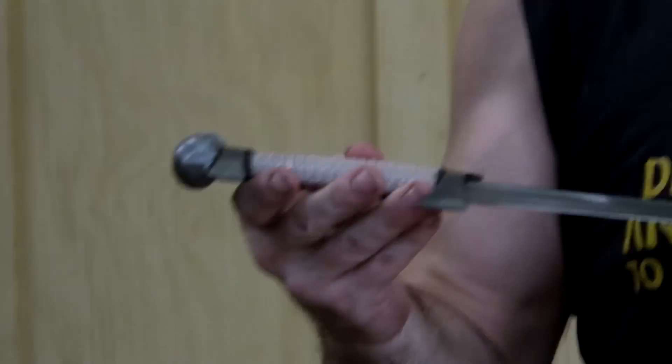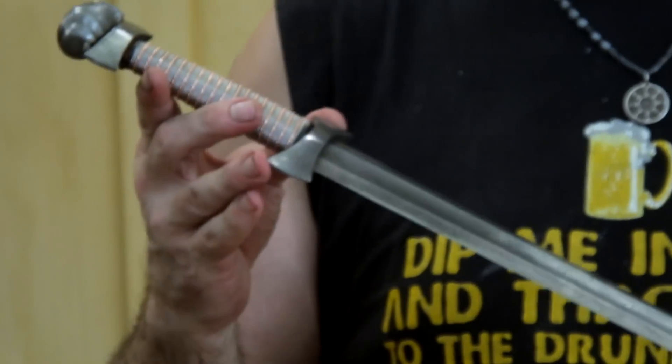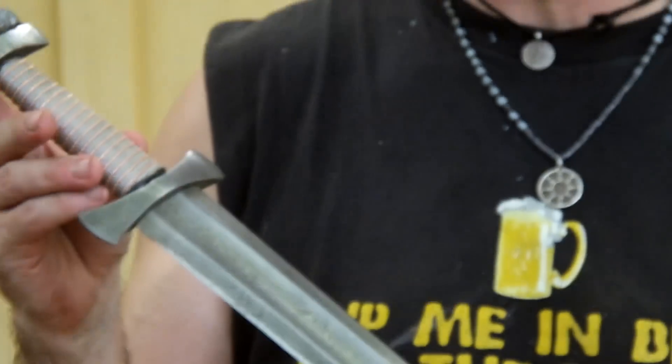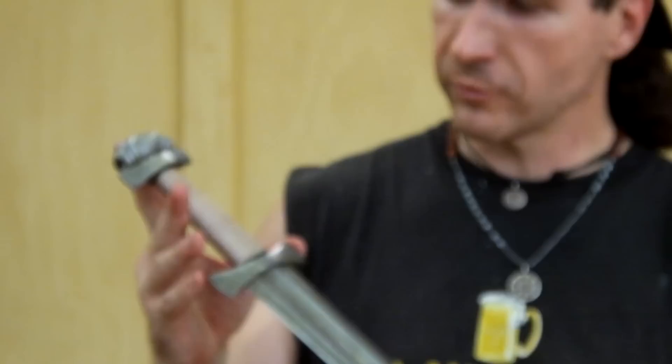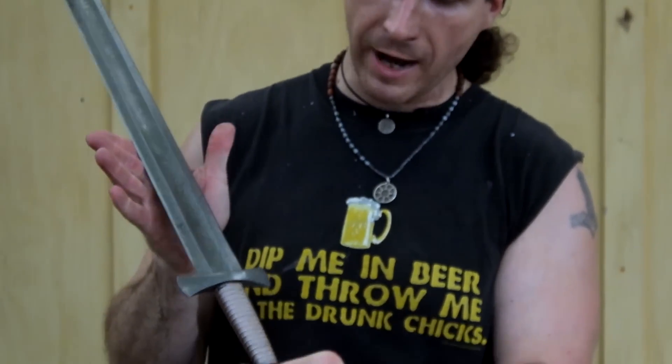That's a beautiful sword. It has a classic style pommel. It's got a close, tight, all steel, Damascus steel, like wood steel, cross guard and pommel or quillions. They're short, they're small. It's a compact handle. It's wire wrapped.